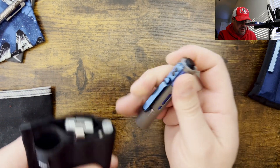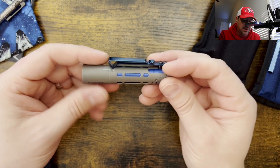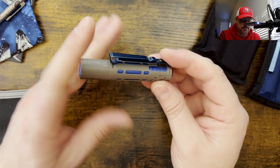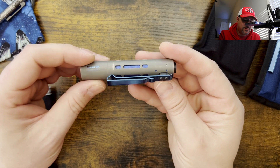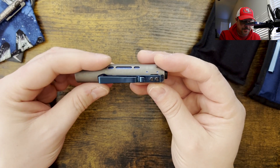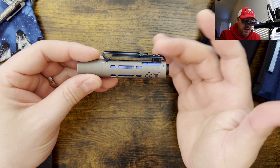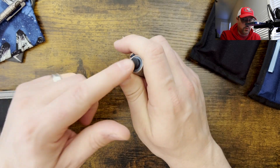My absolute favorite and top recommendation for budget-friendly flashlights is going to be the Acebeam Rider X. I really like this one a lot. It has a little bit more thickness because it has the aluminum shell to dissipate the heat, but they have a couple of options for the outer shell. This one here is the titanium version. I think at the time I bought it, it was under a hundred bucks or right around there. Titanium outer shell, aluminum inner shell which dissipates the heat. Nice pocket clip, and I really, really like the tail switch on this one.